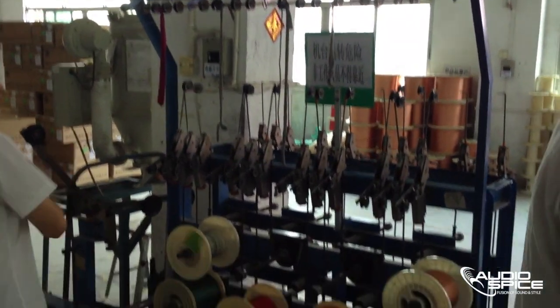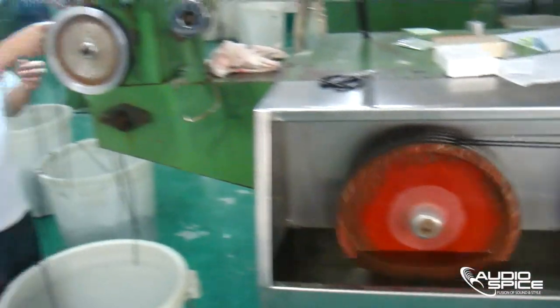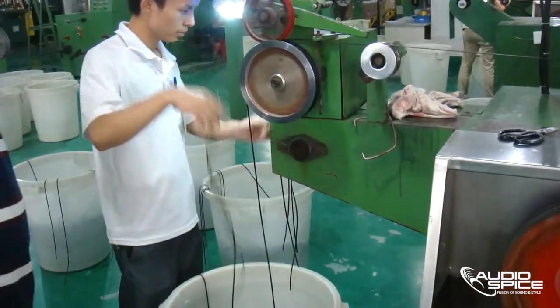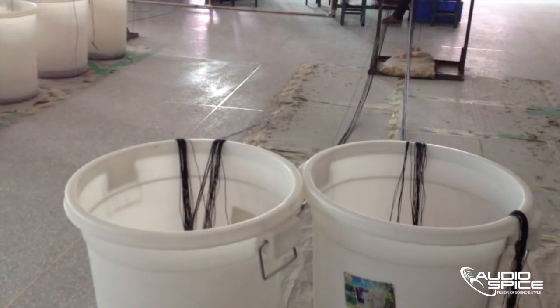You may also notice many different colors of cable along with a few larger spindles of copper wiring. In this shot you can see the copper wiring has been wrapped with black PVC and it's ready to be cut to length. These cables must be put through a quality check before moving on.